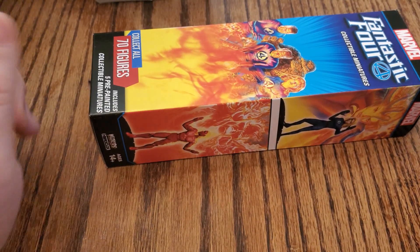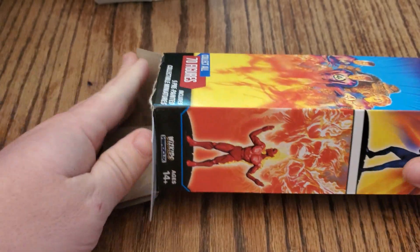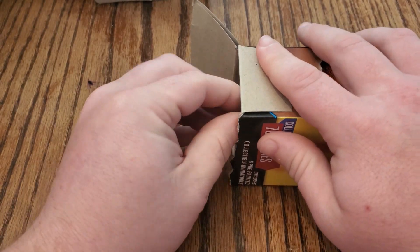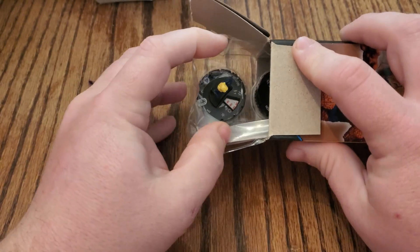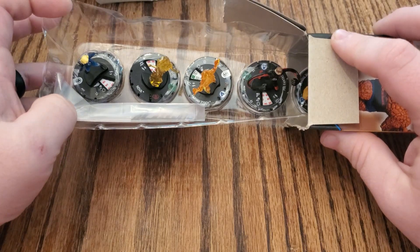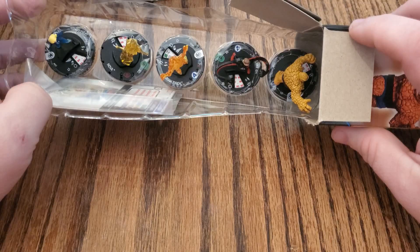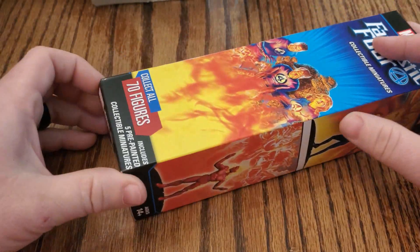We're still looking for two more super rares, last three boosters. We should have some exciting ones, possibly a chase. We only pulled a common prime, so normally if you get a chase in your brick, it seems like it's going to replace the common prime. We've got Invisible Woman common, Nova uncommon, Human Torch rare, Mr. Fantastic uncommon, and Thing common. Two boosters left — hoping for two more super rares.